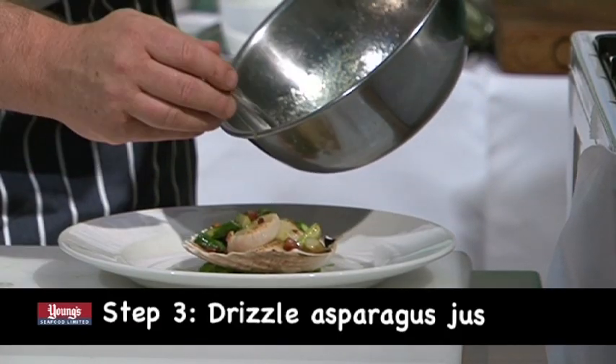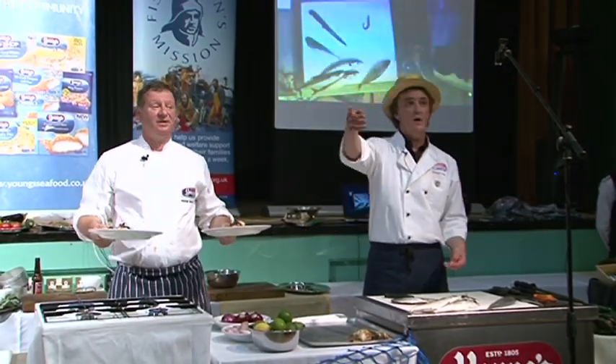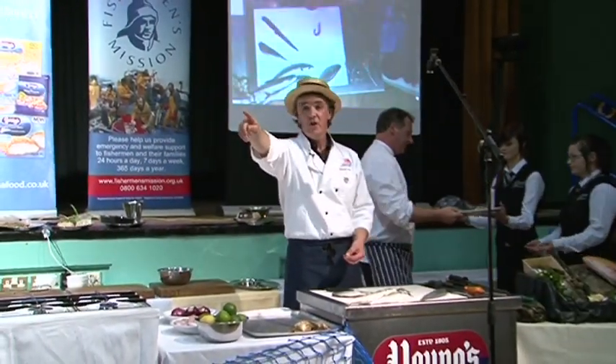Scallops — shall we start at £10 on the two plates? Come on ladies and gentlemen, you've got to eat this food. You're at £15 — we're at £15, £20, £25, £30.